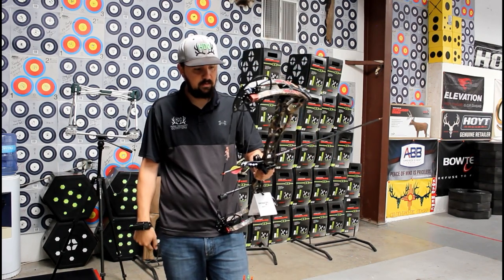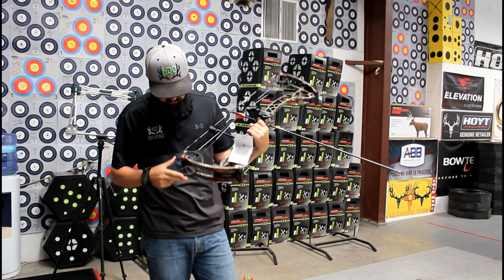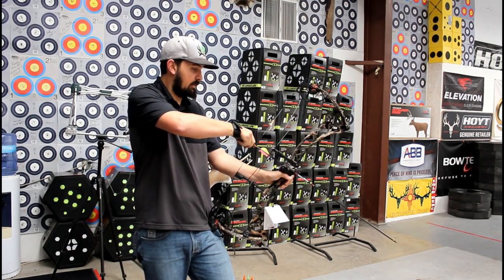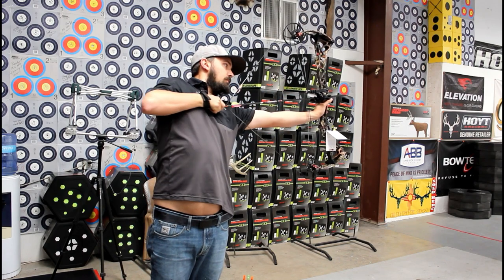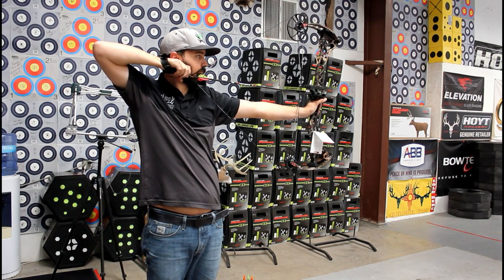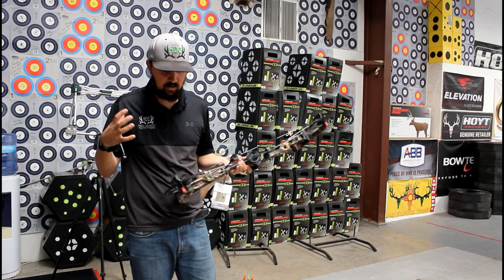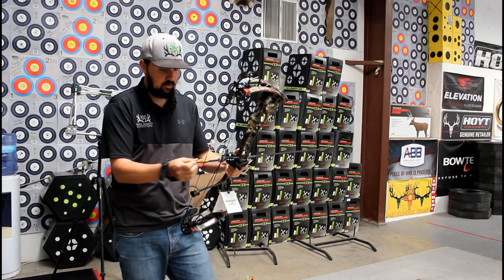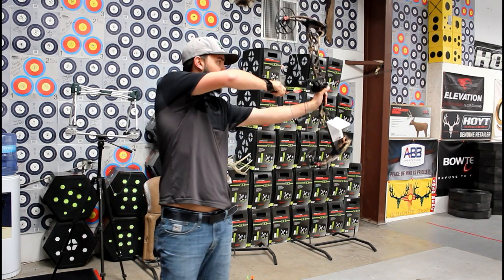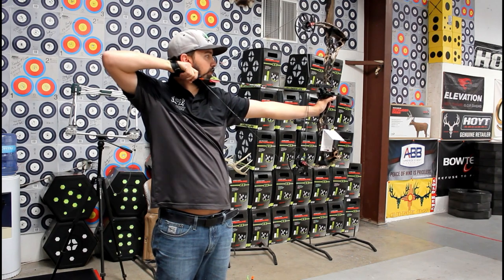Let's pull it back and see what it feels like. I've got this bow set at 29 inches, on comfort mode — that's just how it comes — and it's maxed out in poundage. It feels really good. There's no big hump. It just draws basically the same all the way back. It's not heavy at the front; it just feels middle of the road all the way.